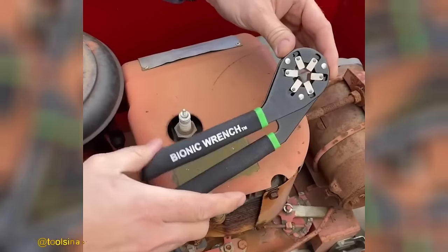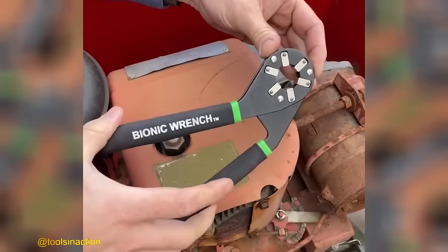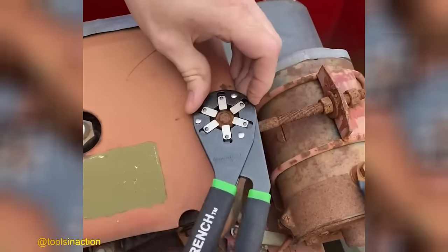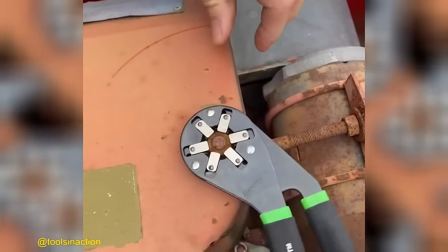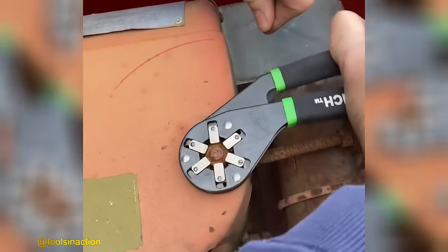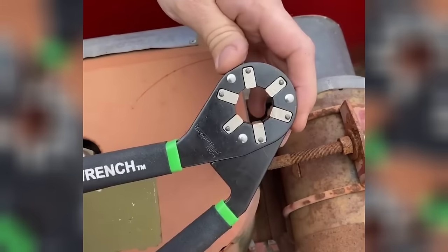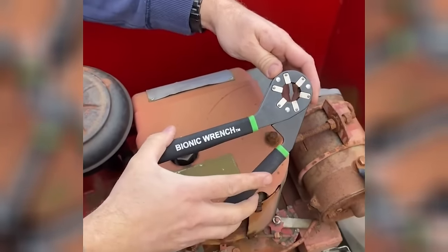The Bionic Wrench is the ultimate versatile and multifunctional tool. Its reversible jaws come equipped with serrated edges, making it the perfect companion for a wide range of tasks. With the Bionic Wrench by your side, you'll have the flexibility and grip you need to tackle any project with confidence.